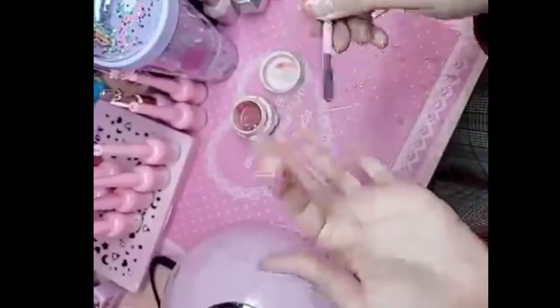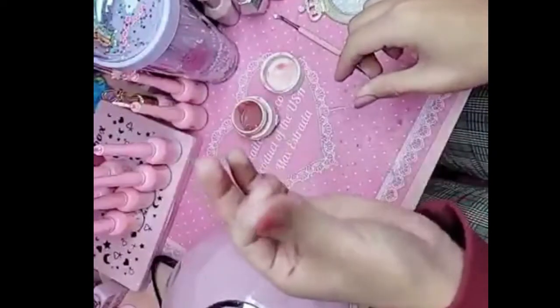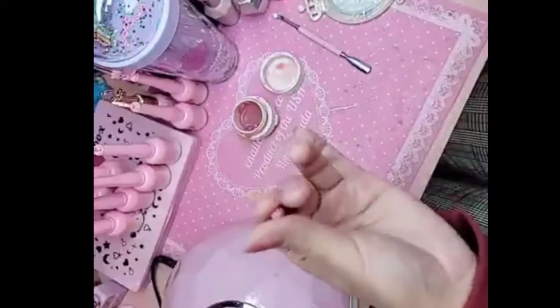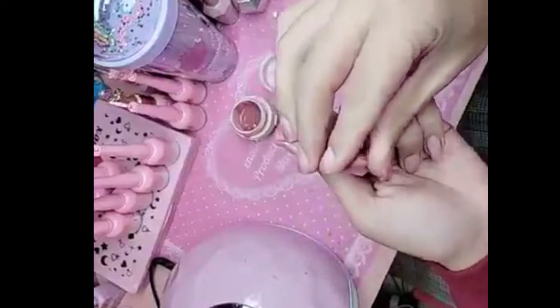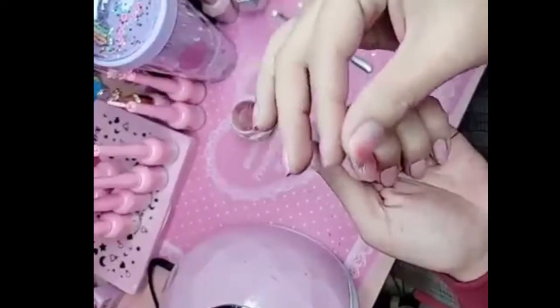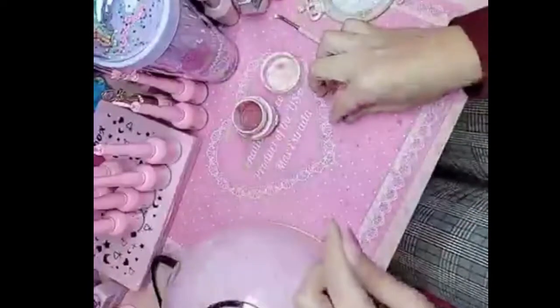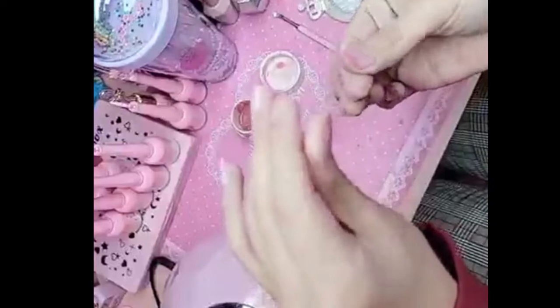So, scoop out a little bit of Bubblegum Gel and we're going to roll her into a little ball. After you prep the nail, prime, all that jazz, you can do a little coat. It's like taffy — look at that texture, you guys, so unique. Only on a Max video.